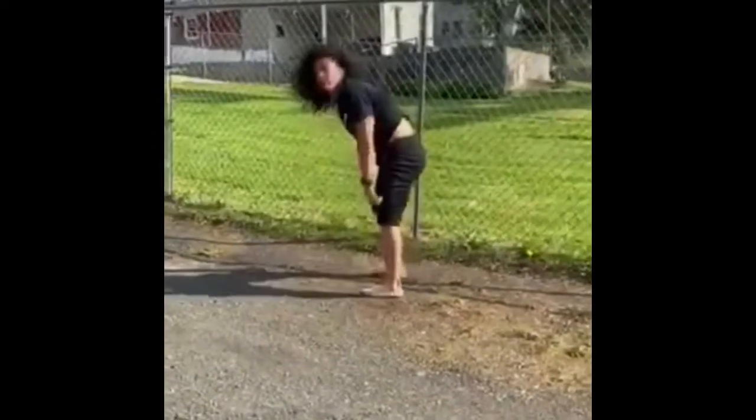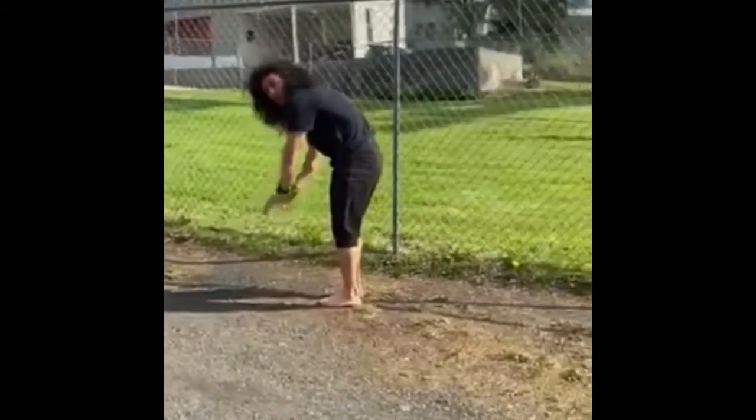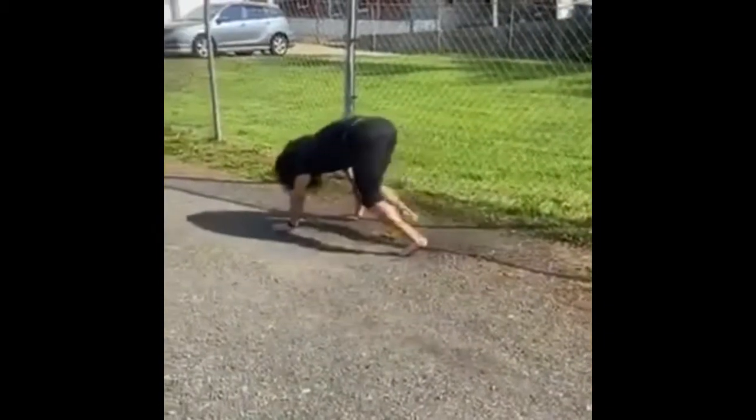Next one, you're going to do the hollow back, but make sure your shoulders are over your hands, like if you're getting ready to do a handstand. Leg positions, your option.